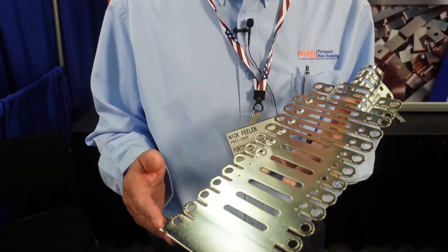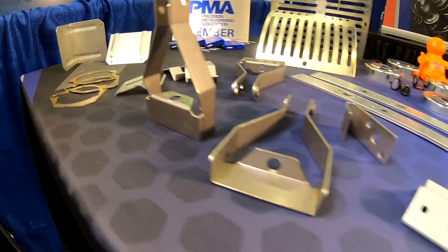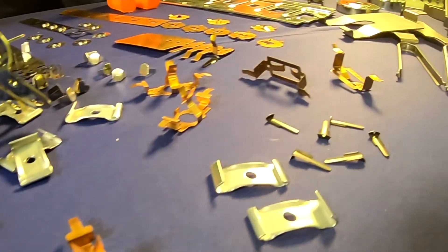Here's a great example of a progressive die that we developed and designed in-house. Our number one selling feature is the fact that we're small and we're able to respond rapidly with any changes or quick updates and orders. I am without doubt the proudest American to say that we make and have product made in the United States of America, and we are metal stamping gurus.